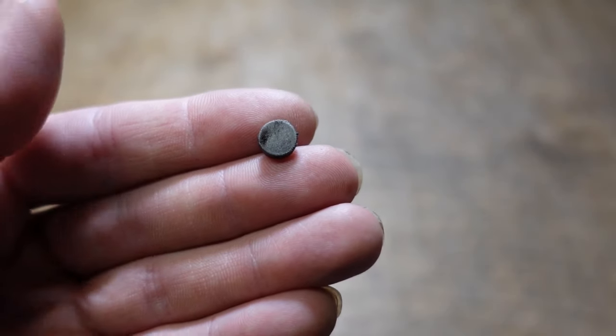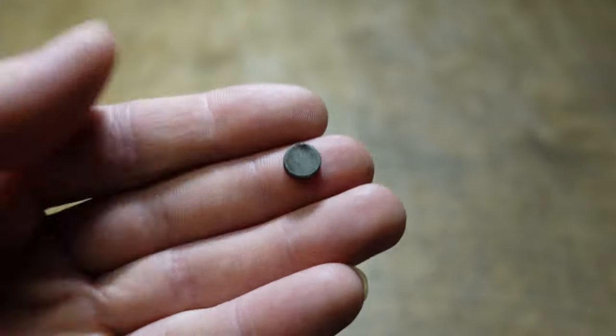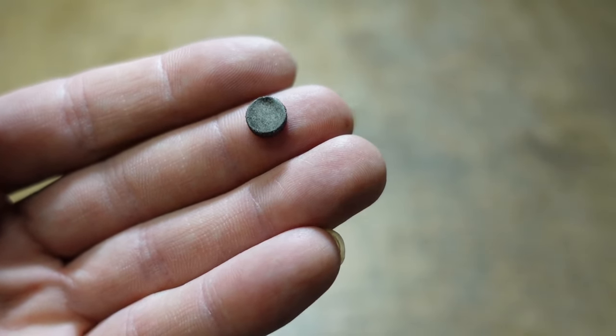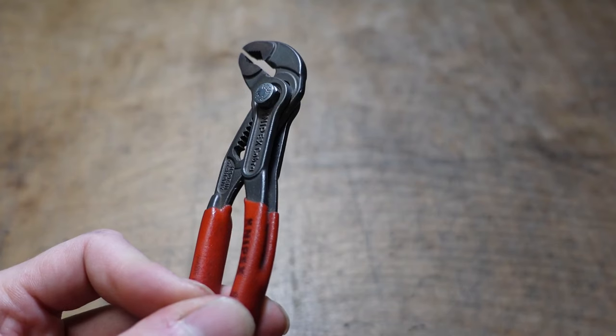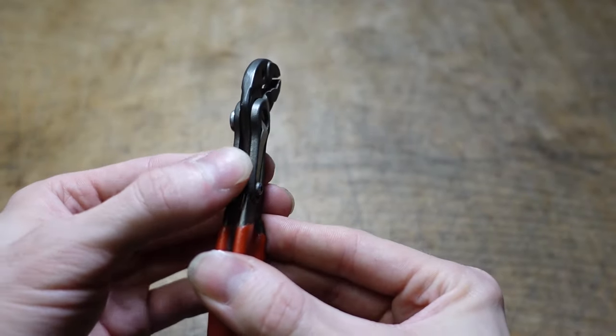I had some extra neodymium magnets laying around. This one is 8 millimeter by 3 millimeter, or five-sixteenths by one-eighth inch, and I found that it's the perfect size to slide in right there.